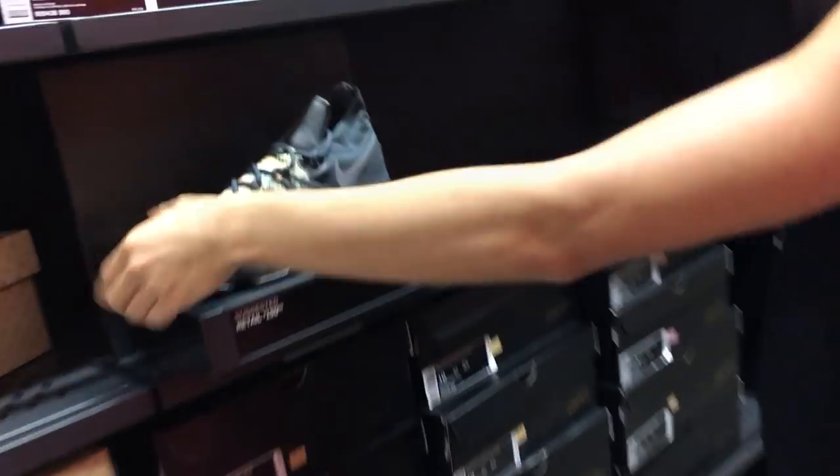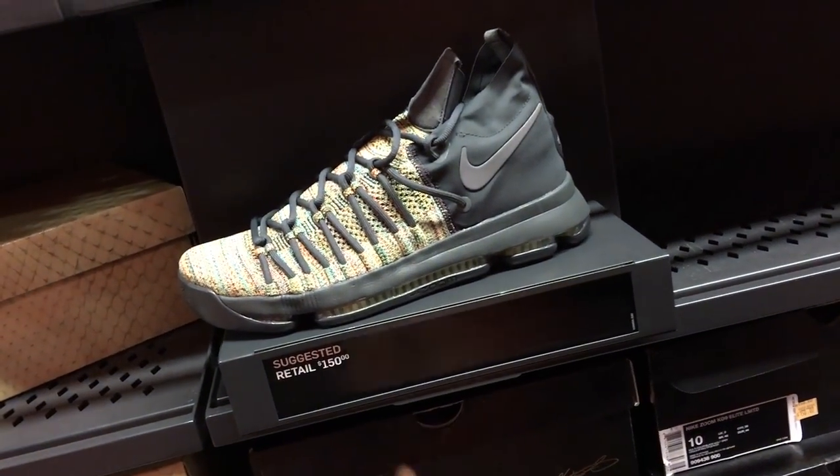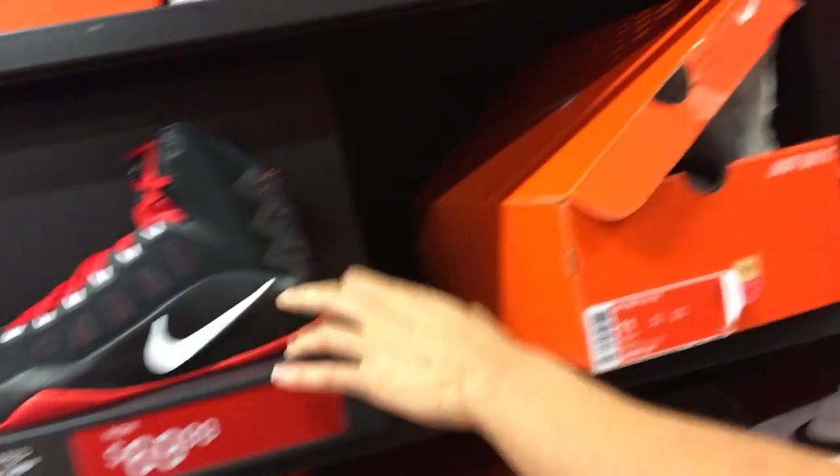And then you got some KD9 Elites for $150. No one cares about these. Hyperdunks for $70. That's not bad. The new one's about to come out, so... I like this. And then they have a blue one, I think. Oh no, it's Trey5. Trash.